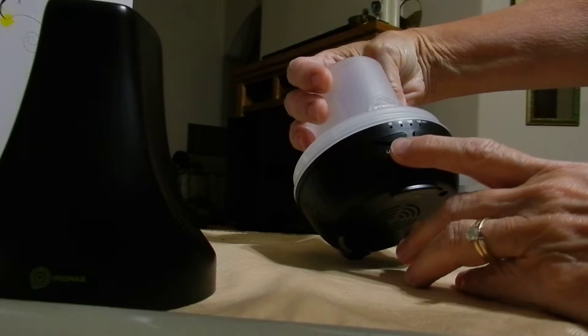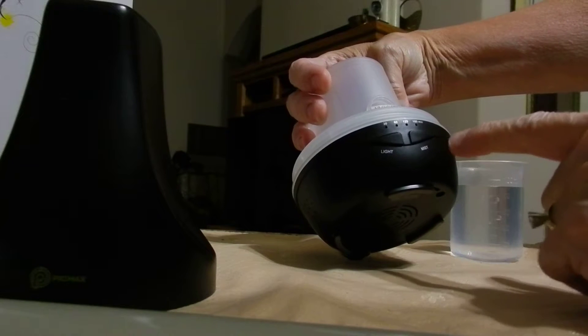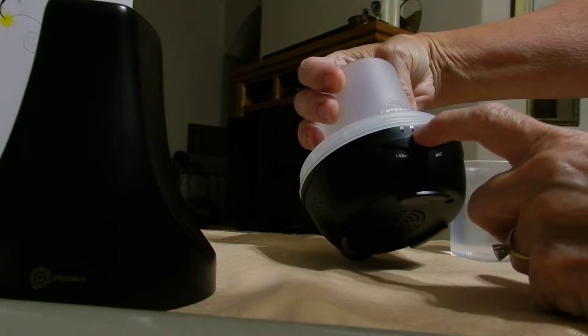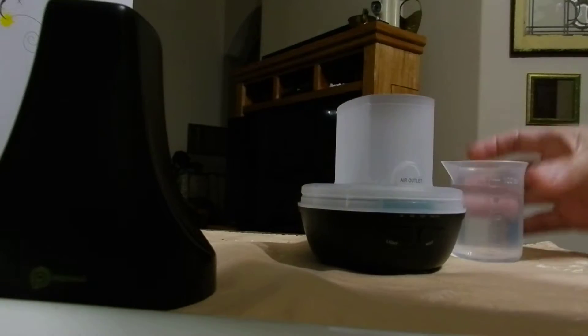The light is on the left — two levels of light, high and low. And the mist has four different levels: 30, 60, 120, and 180 minutes.